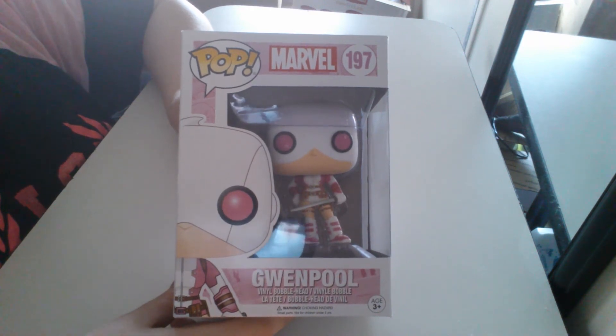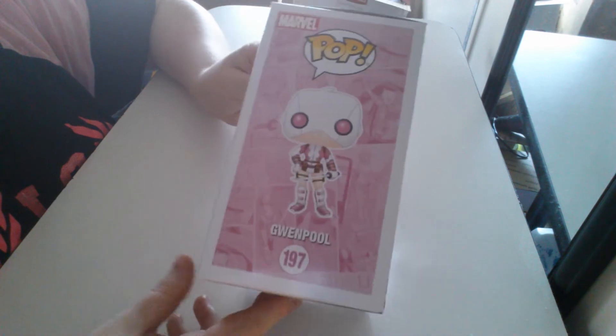You guys didn't come here for that though. You came for an unboxing slash review, so let's get started.